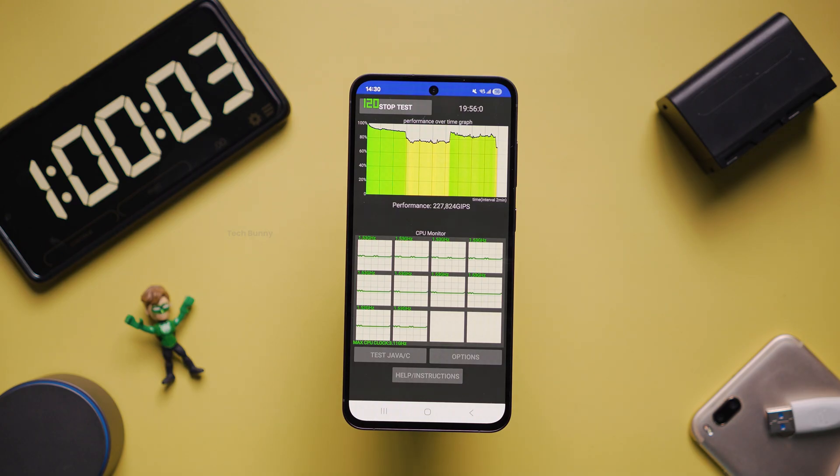So for 1 hour of continuous usage, the total battery used is 22%. Overall, in my usage too, the battery is pretty impressive on this mobile phone. You can easily use it for one full day on a single charge.